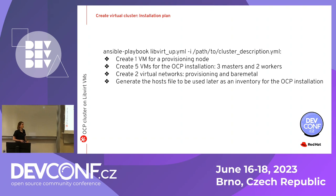Now we've prepared our Ansible inventories. DCI is written in Ansible, so this YAML file describing the cluster is our inventory. We're going to create our virtual cluster with just one command: running an Ansible playbook and providing the inventory with the description of all nodes and networks. The playbook will create all the nodes — provisioning node, three masters, two workers — and both networks: provisioning and bare metal. It will also generate the hosts file to be used later for OCP IPI installation.